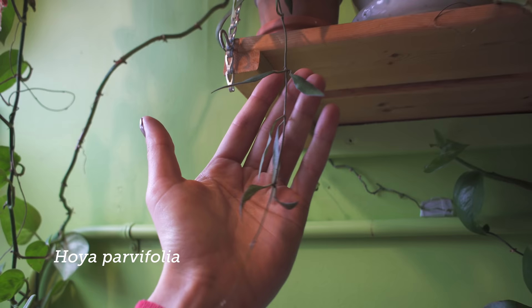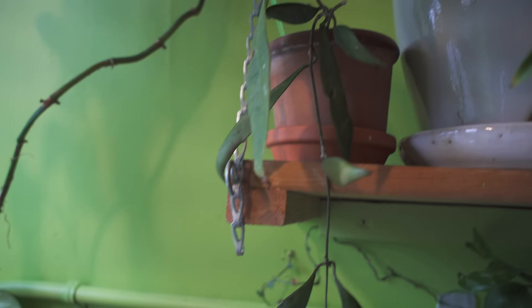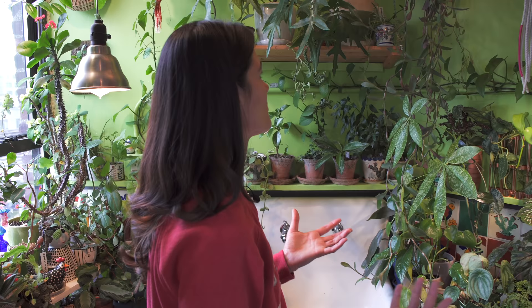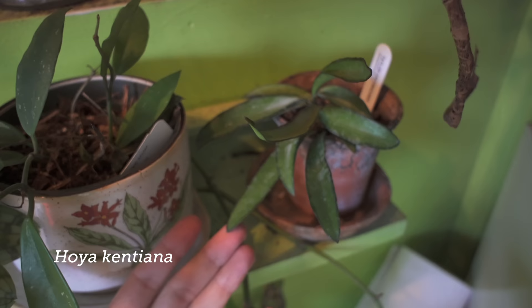I think this is called Hoya Parvifolia — I just got it, although I am questioning whether that is the actual species. The leaves look a little bit different than some of the type specimens I've seen, but that's one of the challenges with Hoya. If it's not flowering, it's very hard to identify them because sometimes the leaves look a little different even within the species, depending on what kind of growing conditions you're giving them. I'll have to wait until it flowers. This is a Hoya Kentiana back here, which is another plant that probably requires a little bit more sun, so I'll probably pull it out of this little corner.